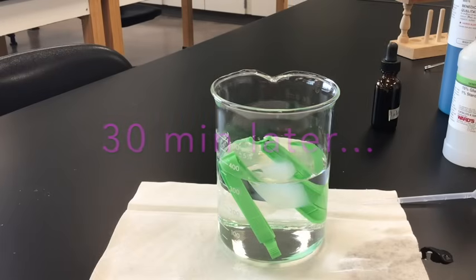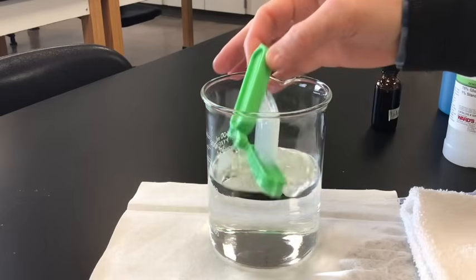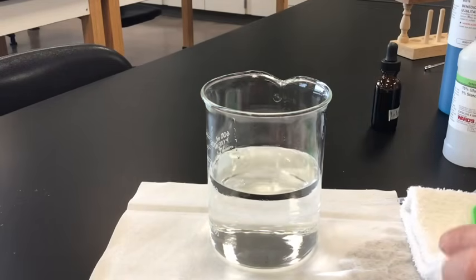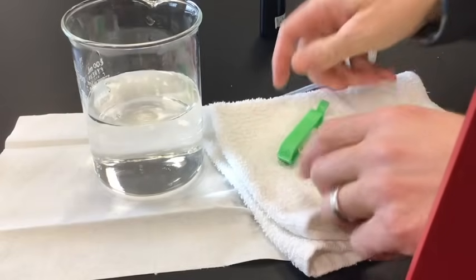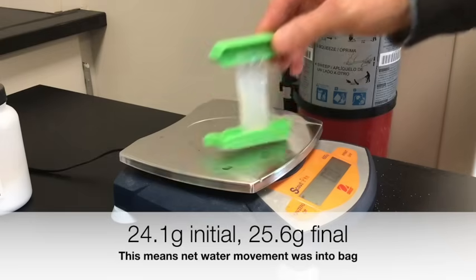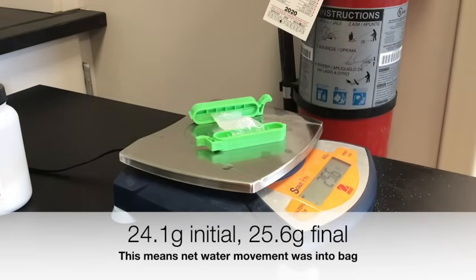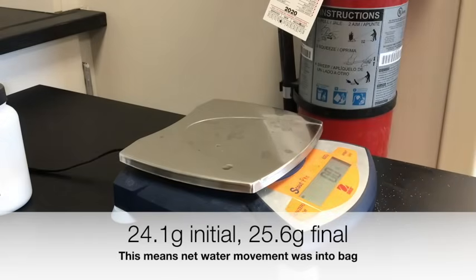It's been about half an hour, so we've given this time to diffuse. The first thing we're going to test is whether water has moved into or out of the dialysis bag. We're going to weigh the bag again — take it out and dab it dry. If it weighs more, water has diffused into the bag; if it weighs less, water has diffused out. We're now at 25.6 grams, so that number has gone up, meaning the net amount of water has moved into the bag — more water moved in than moved out.